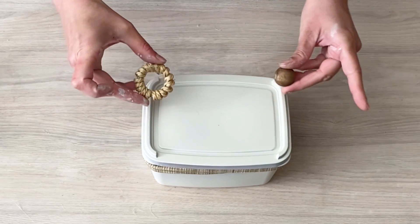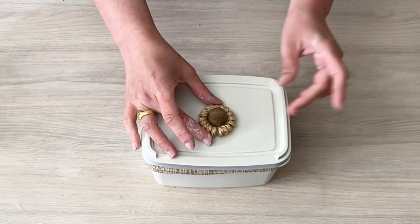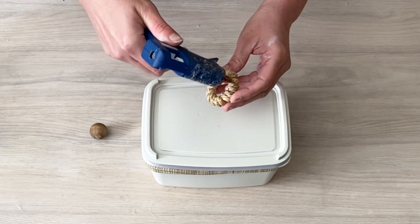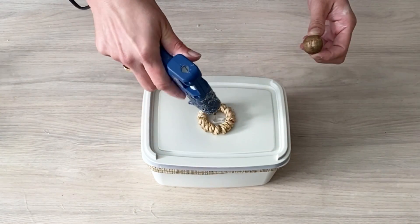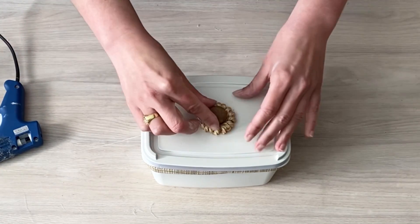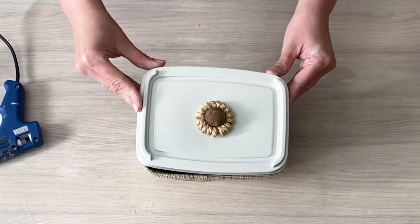E pra decorar a tampa, eu vou fazer esse puxador aqui com a argola revestida com cordão de juta e a miçanga de madeira. É só colar agora tudo com cola quente, centralizando bem. Primeiro a argolinha. E depois, no centro, eu coloco mais cola quente e cola a miçanguinha de madeira. Olha que bonito ficou.